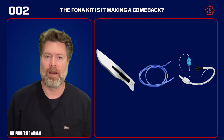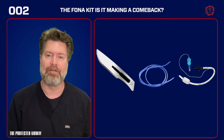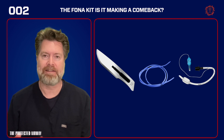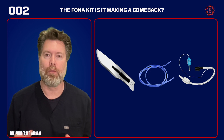All you need is a scalpel, a bougie, and a 6-0 ET tube, and your own skill, and you can save a life. But along the way I think we forgot some of the benefits of having a kit. While some places do have kits dedicated to the scalpel finger bougie technique, for the most part people are just using the tools they already have in their department, and I'm going to tell you why I think that's a bad idea and why you should be reconsidering putting together a FONA kit.